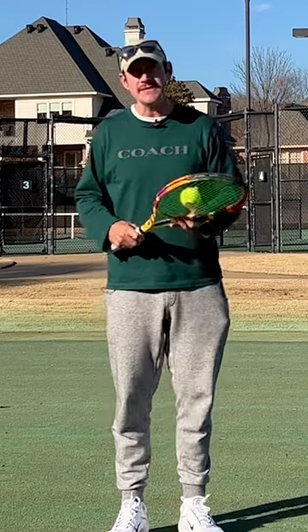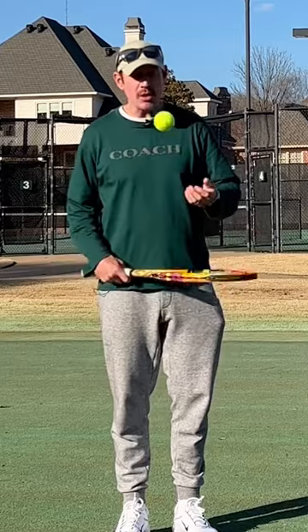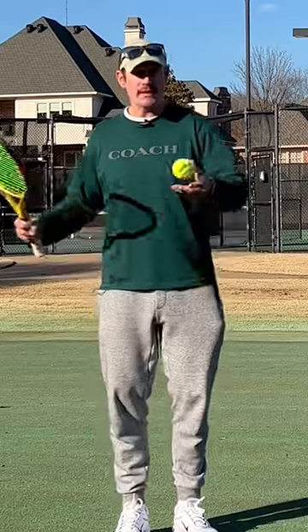One easy drill you can do to get the feeling of this is simply do some friction bounce-ups. See if you can get the ball to spin off your racket and get comfortable with the feeling of the ball moving on your strings.